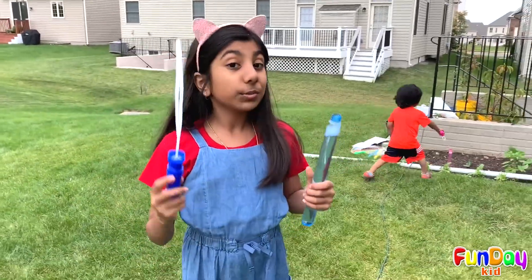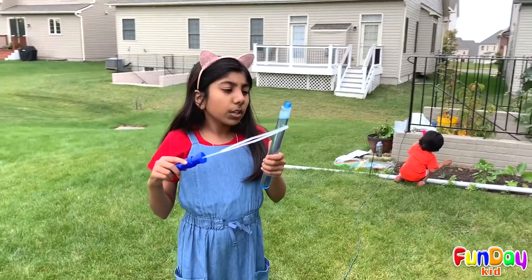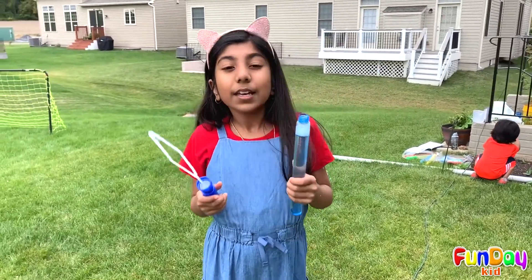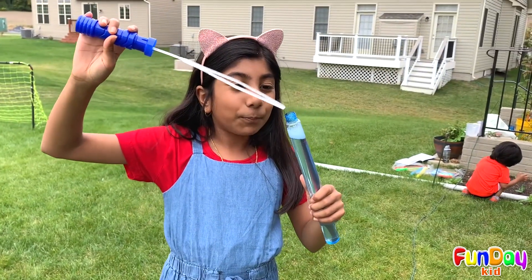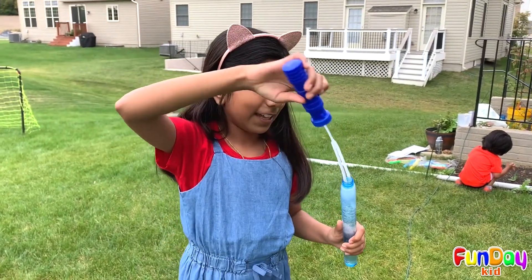So, you can use any bubble liquid for your bubbles. Though, bigger ones will need more thick bubble liquid, and tinier bubbles will need more thin bubble liquid. You see, I have a bubble sword right here. Take a look at this.